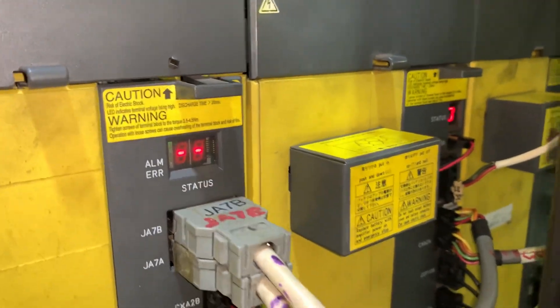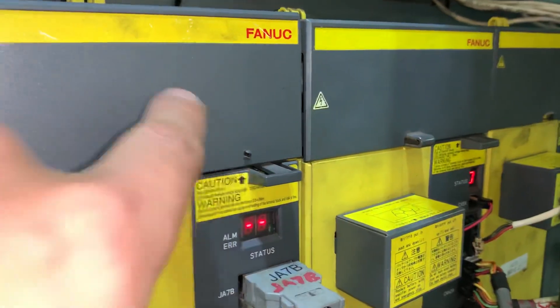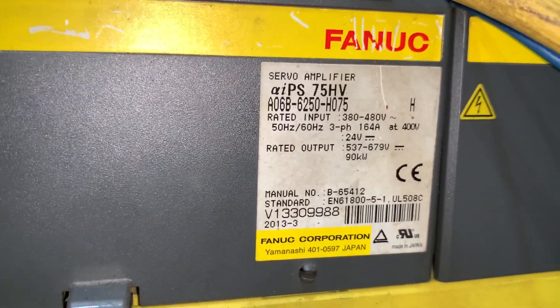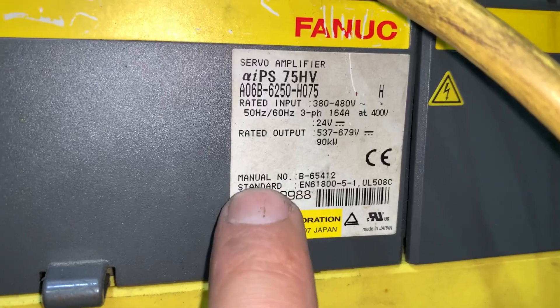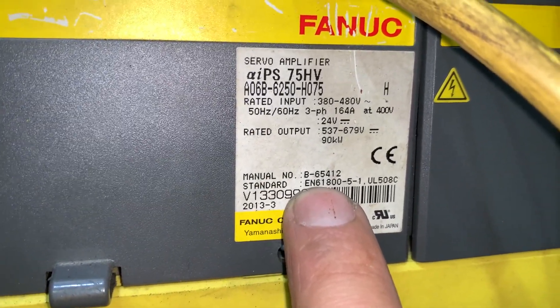If you need to access or see the manual for this drive, we don't have the label here but we do have it here in the power supply. This is an alpha I series servo amplifier, and the manual code is V6545.